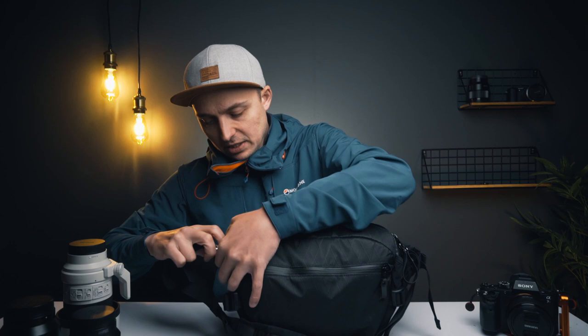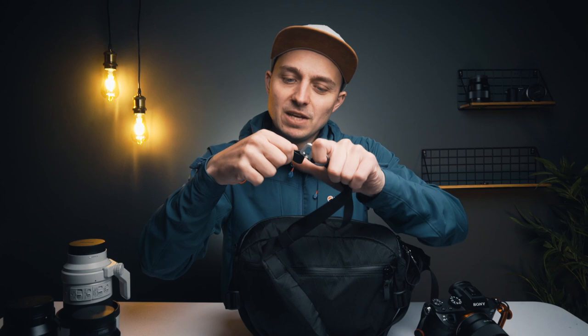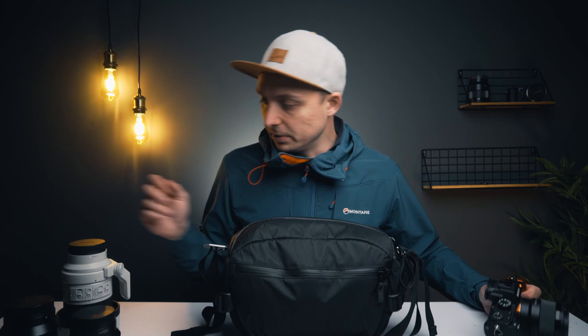The main strap has little clamp things and can be taken off and used as a camera strap if you attach the included tabs to your camera. I've got Peak Design ones on there at the moment, so I can attach this strap to my camera — cool idea. You only get one strap in the bag, so it's not super practical because that leaves the bag without a strap. But you could just order another strap from them. I'm pretty well invested in the Peak Design stuff, so that's what I'm going to use.